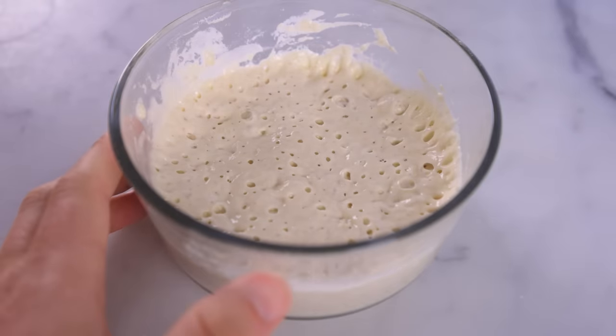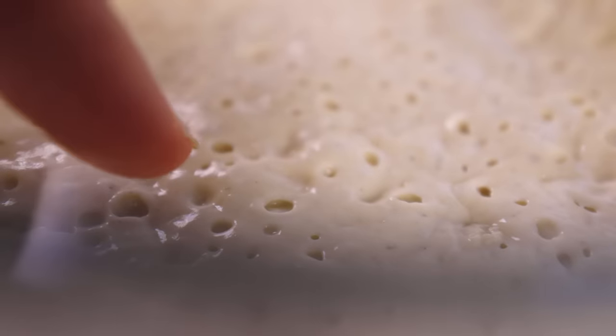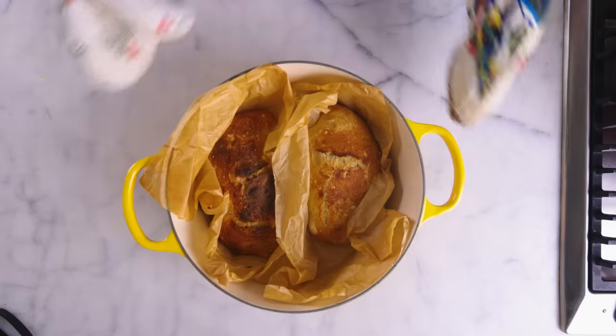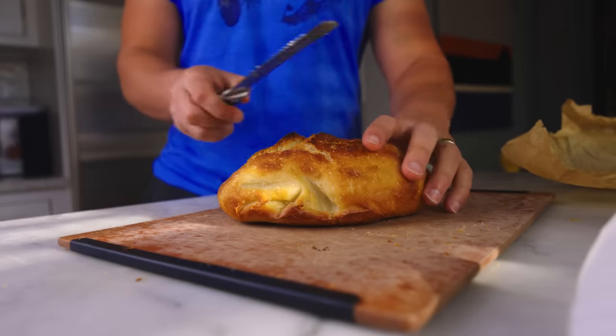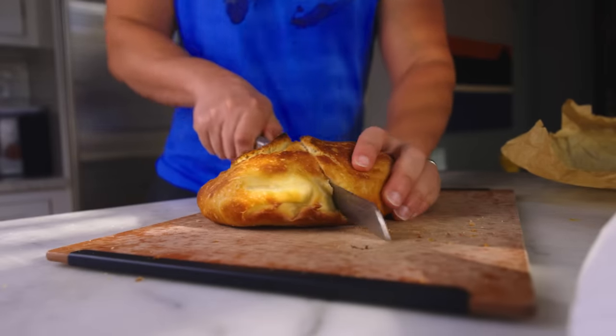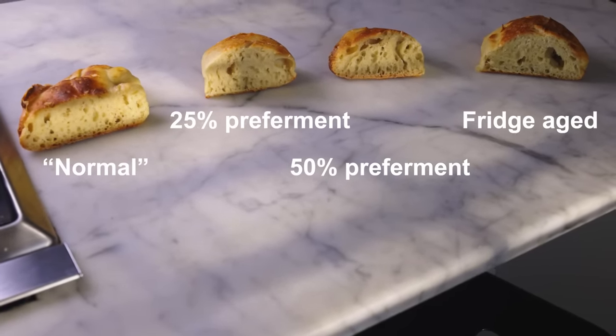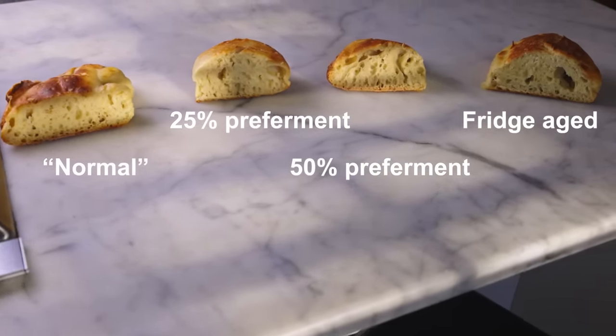Mixing some kind of pre-ferment into your dough will absolutely improve the flavor and texture of fresh-baked bread, and it's a procedure that makes all the sense in the world for professional or otherwise large-scale bakeries. But for those of us just baking one or two loaves at a time at home, you can simply mix up your whole dough in one go as normal, throw it in the refrigerator to age overnight, and you will get basically the same effect. I've long suspected this might be the case, but now I've done the systematic testing to prove it to my own satisfaction.